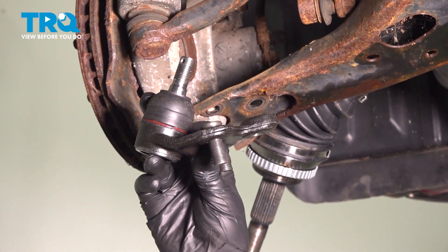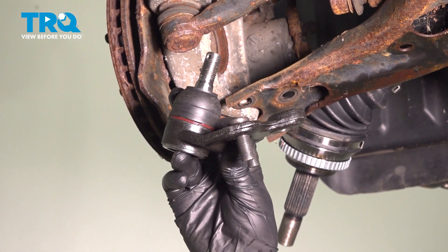In this video, I'm gonna show you how to replace the front lower ball joints on this Toyota Prius. Let's get into it.